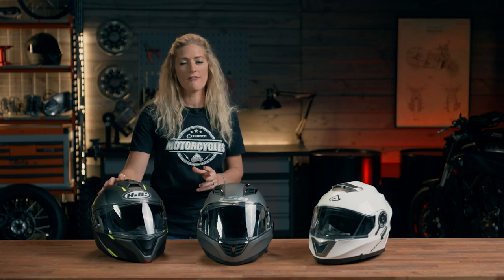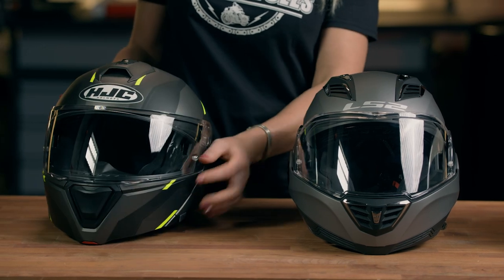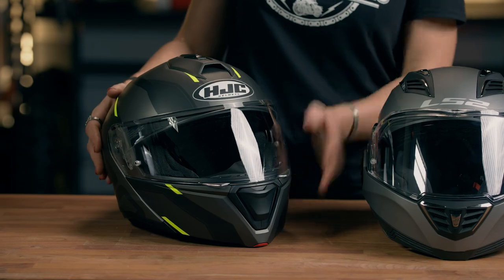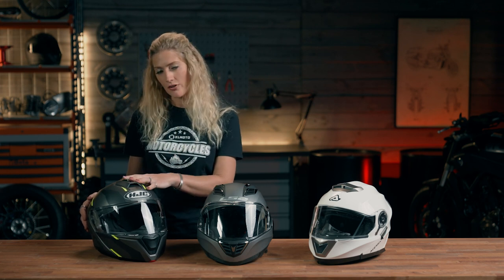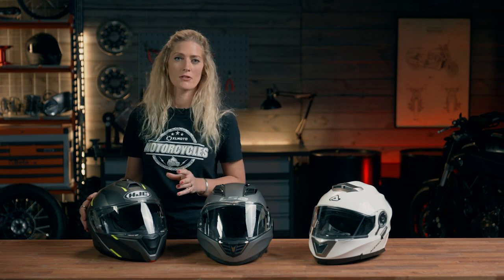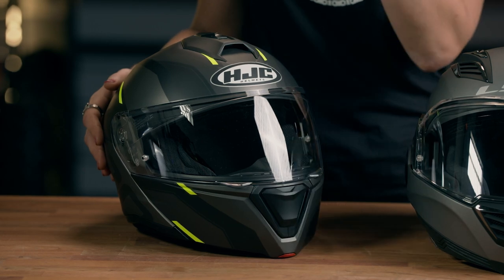Moving on to the HJC i90, there are three key features that put the price up a little bit over the Acerbis. The first is the ring lock visor integration which comes as standard. You then have a design integration already pre-thought for this helmet to take an intercom, and it is also dual modulated, which means it's legally allowed to be ridden on the road with the visor face piece both up and down.